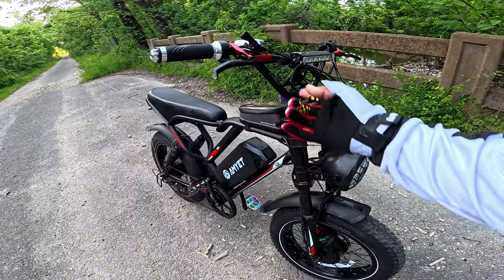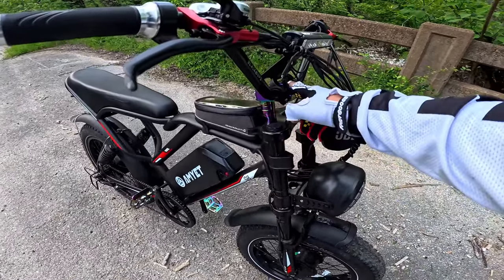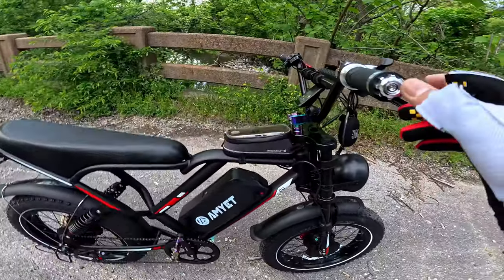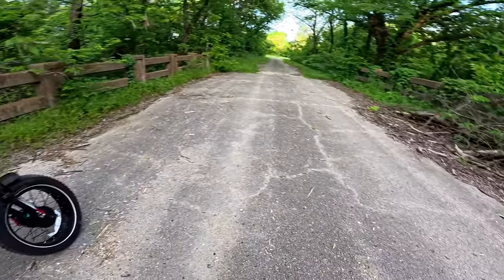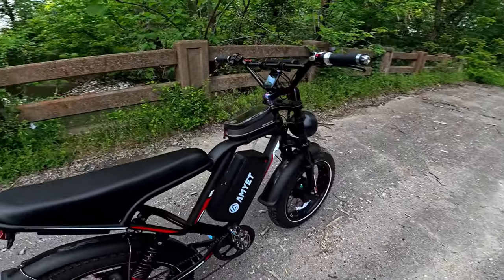I think he changed a couple things like the handlebars, the stem, and the seat. He changed the twist throttle — it's a full twist throttle instead of the half one or thumb throttle. I'm at my local trails and I probably have about an hour and a half of sun left, so let's go.